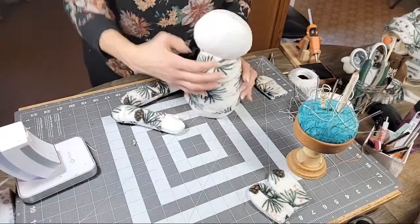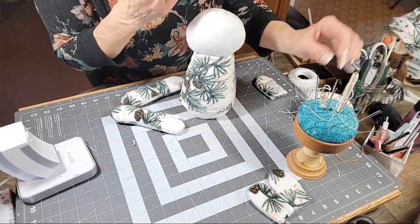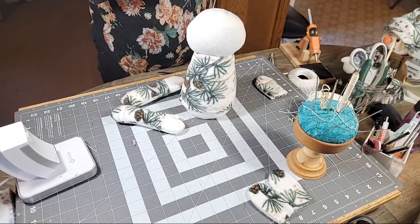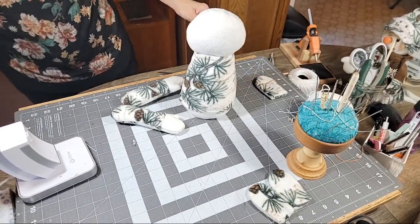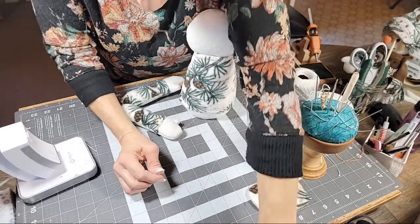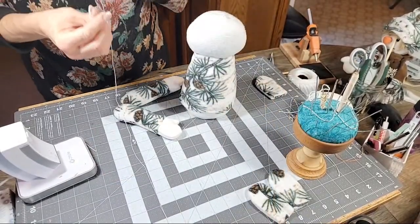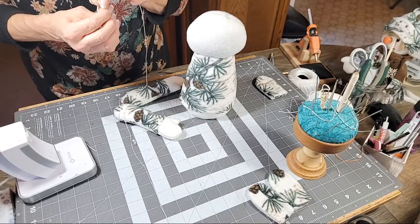We're getting there! We still need to cut his hat. I need a skinny needle. I'm going to try this thinner thread but double it and knot it, since I don't usually like to do that. I can't sit here and have you guys watch me for the next 20 minutes sewing his arms on.